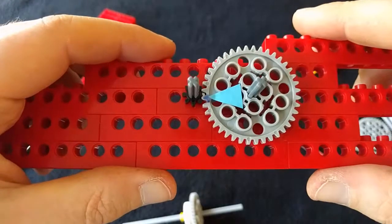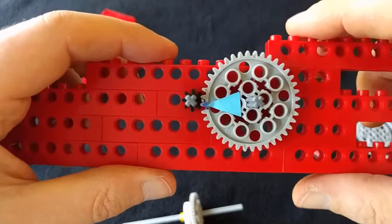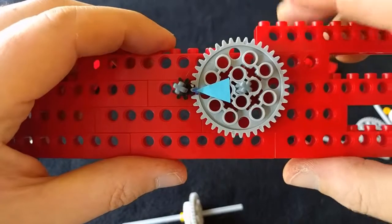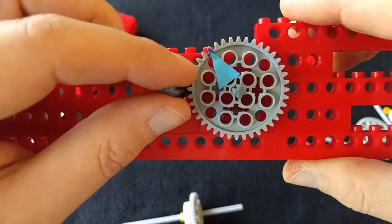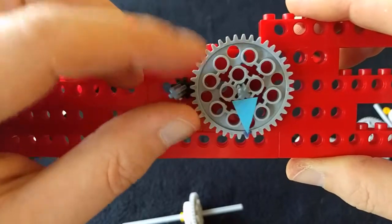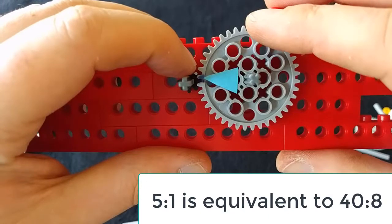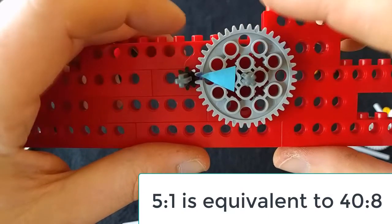Not all gears are meshed together to multiply speed — sometimes instead they multiply force. If this is the driving gear, that makes this the driven gear, and you know there was a ratio of five to one. If I turn this, I have to turn it five times to get that to turn once. We have to turn the black one five times to get the gray one to turn once.